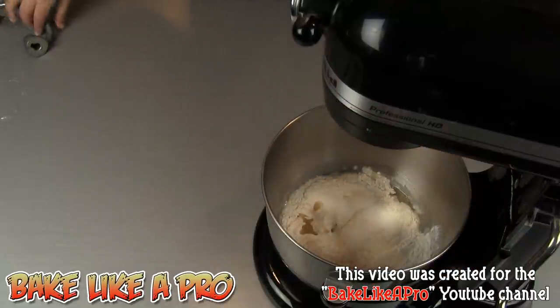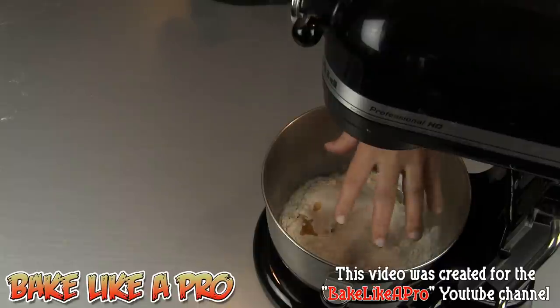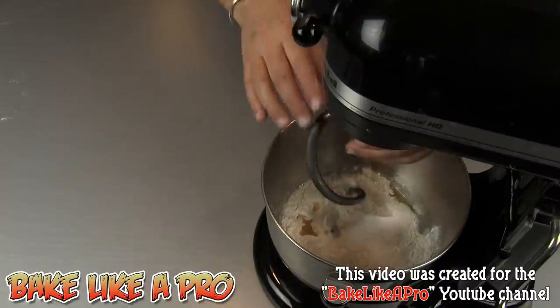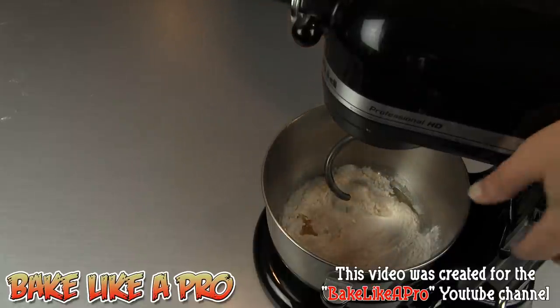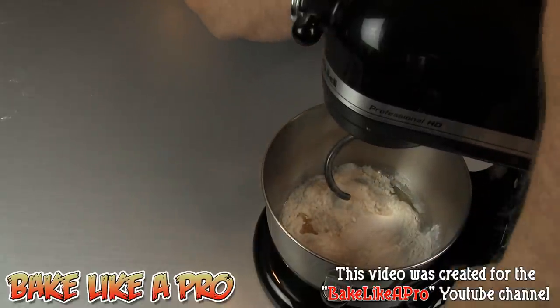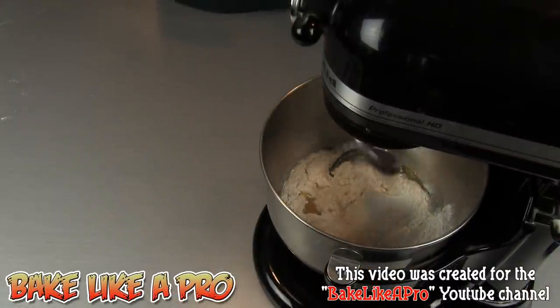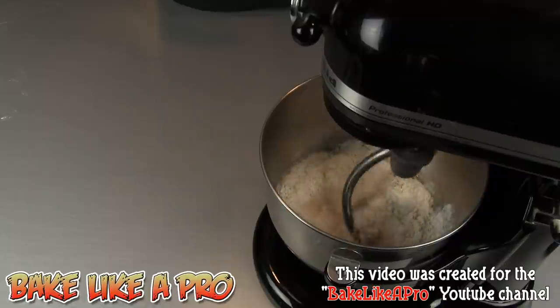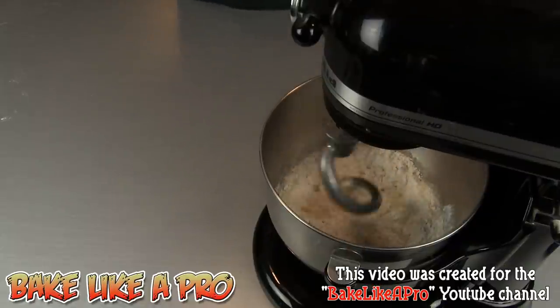There is one other ingredient you can add or not, and it's a little bit of salt — I'll add that in once we start getting all of this combined. Some people like the salt, some people don't. I'll start mixing this together and I'll come back in about two minutes.